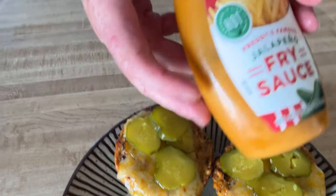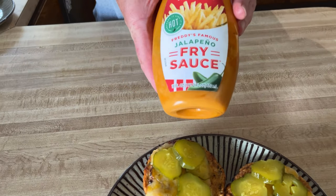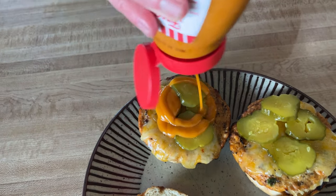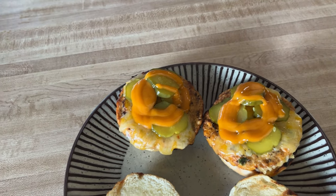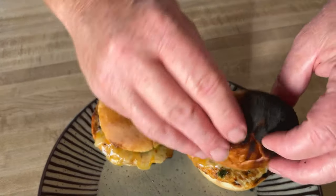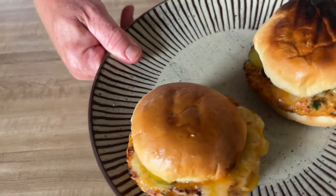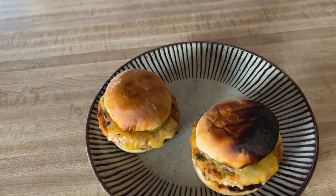And I've got some fry sauce — why not? Yeah, from Freddy's. That'll be good. Throw that on here. Look at that. And place the top on. Wow, tell me that doesn't look good — it's going to be fire. I like the burntness, the toastiness.